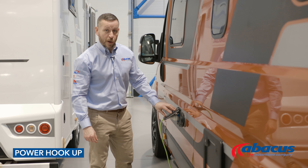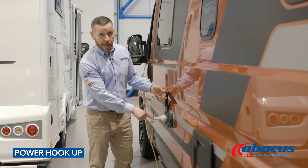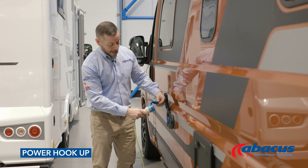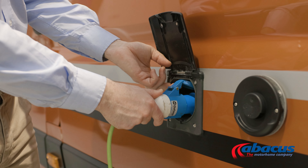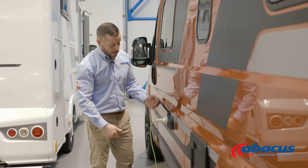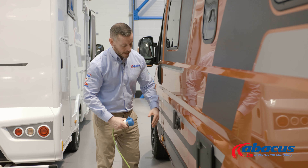Connecting to the 230 volt power supply on a campsite — we have supplied you with the cable. The most important rule of thumb is to make sure the lid always goes in first. Press the rest in, make sure it's secure, and close the flap down. To remove the cable, give it a sharp pull and replace.